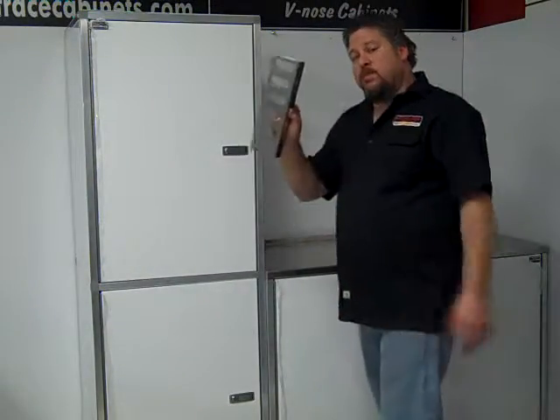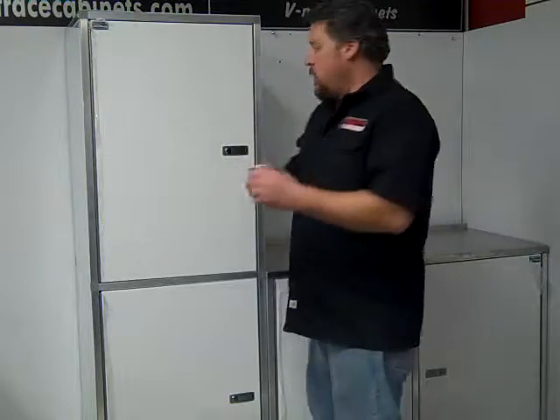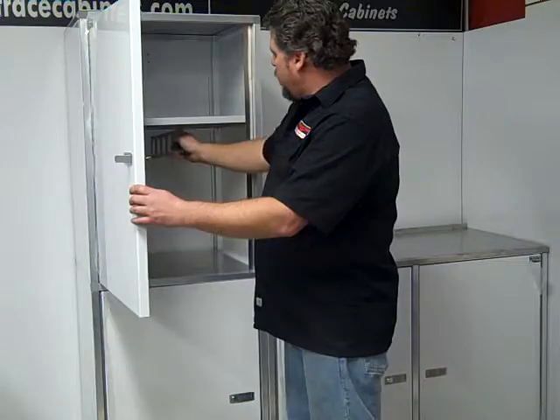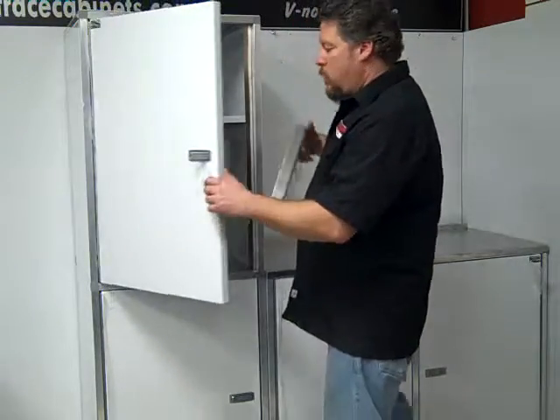There are a couple more options you can get. You can get a coat rack that mounts inside — it'll just go inside. You can put it in here, or you can put it under the shelf. You can put it anywhere.